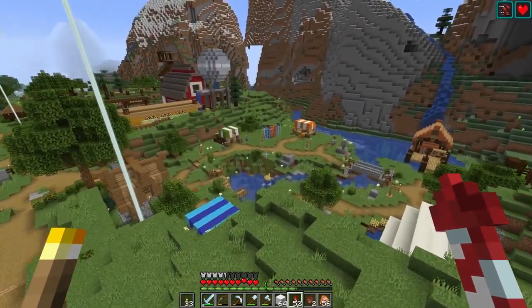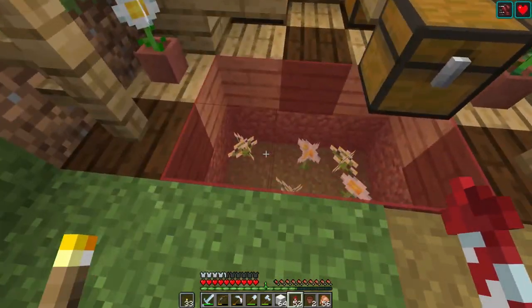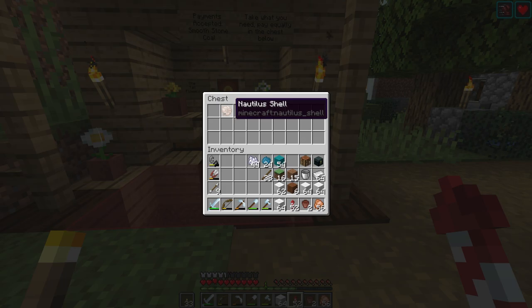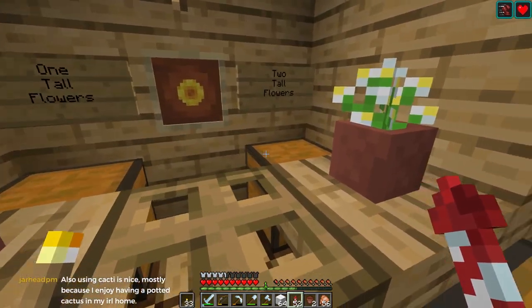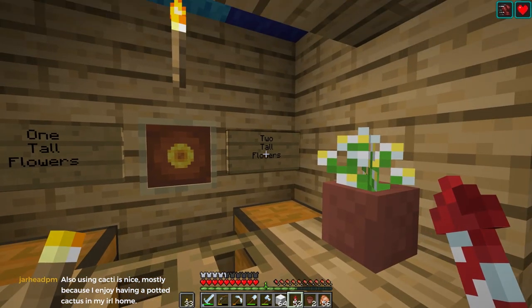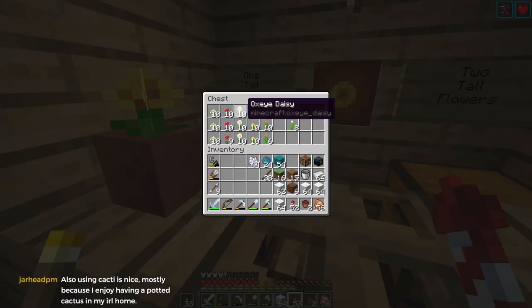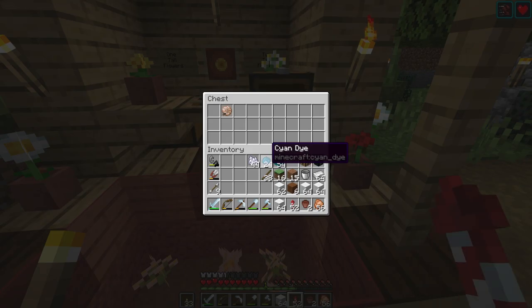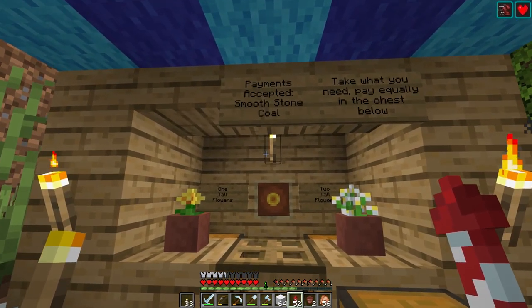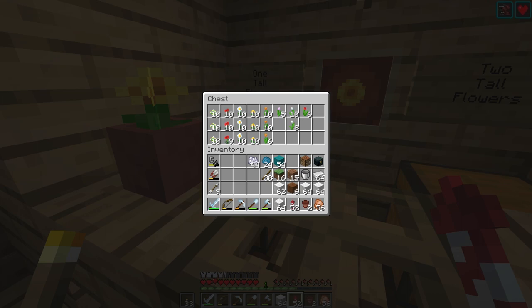Oh wait - there's a flower shop! Why am I going looking for flowers when there's a flower shop? That's not a flower, that's a nautilus shell - or is that the payment? Ah, that's the payment chest. Two tall flowers - I always thought that was a funny phrase because it could easily be t-o-o, like they're too tall. One tall flower - so we've got the tulips we want. Payments accepted: smooth stone and coal. Take what you need, pay equally in the chest.